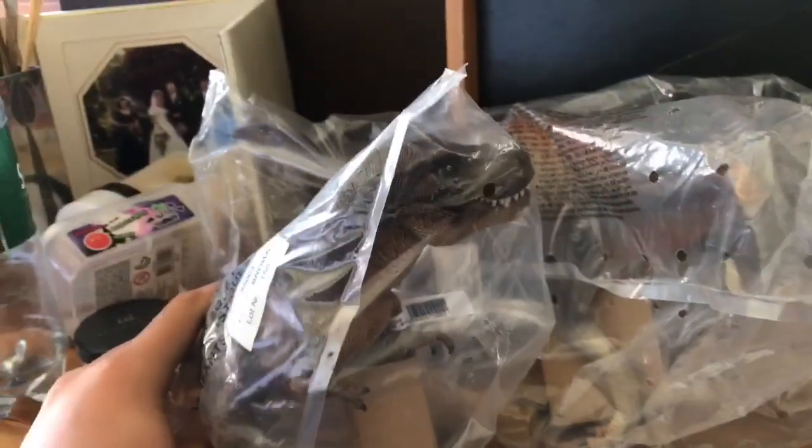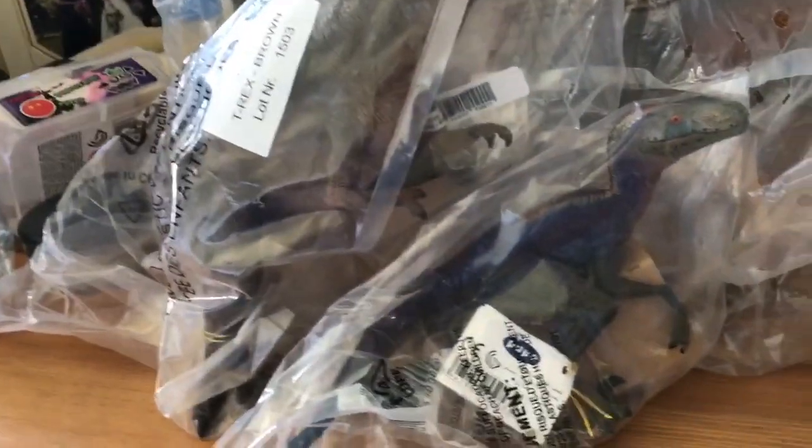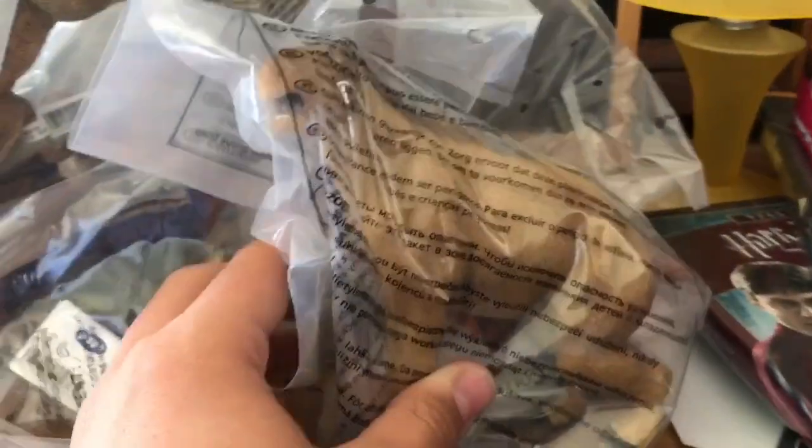After that we have — oh this is a nice one — the brown Papo T-Rex. Then we have the Rainbow Papo Raptor, very cool figure. I'm just leaning into this box and pulling out what I find. Oh this is very nice — the Collecta Moropus and the Collecta Andrewsarchus.